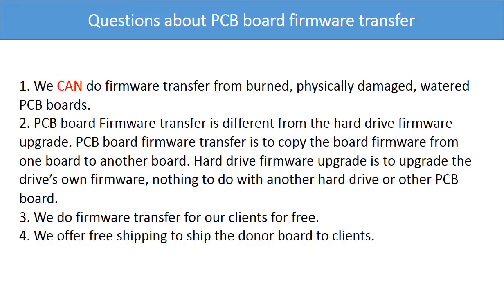Questions about the PCB board firmware transfer: 1. We can do the firmware transfer from burned, physically damaged, or water-damaged PCB boards. 2. PCB board firmware transfer is different from a hard drive firmware upgrade — firmware transfer copies the board firmware from one board to another, while a hard drive firmware upgrade upgrades the hard drive's own firmware and has nothing to do with another hard drive or PCB board. 3. We do firmware transfer for our clients for free. 4. We offer worldwide free shipping to ship the donor board to our clients.